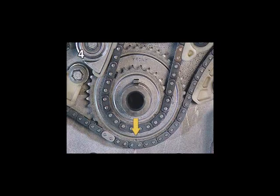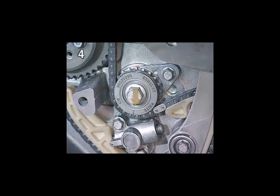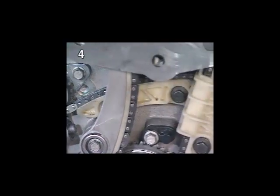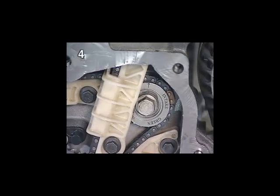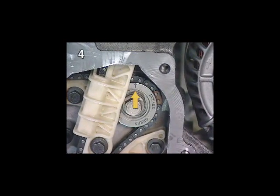As a further check, the marking on the balancer shaft timing chain sprocket must be at 6 o'clock. The arrow on the exhaust side balancer shaft must point downwards, and the arrow on the intake side balancer shaft upwards.